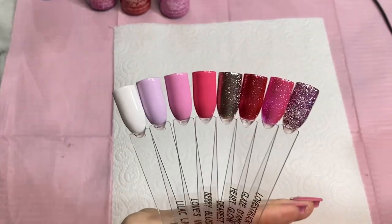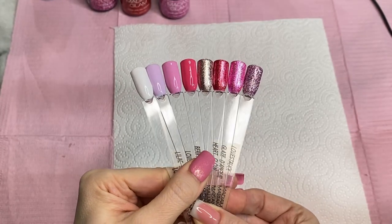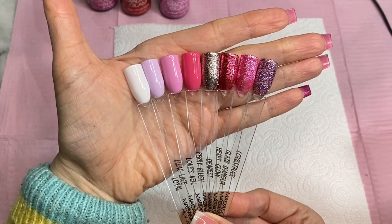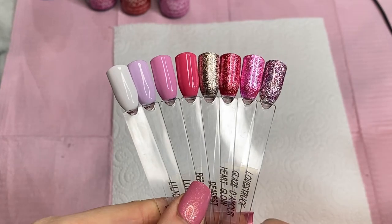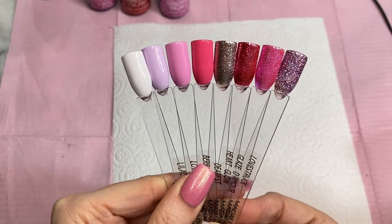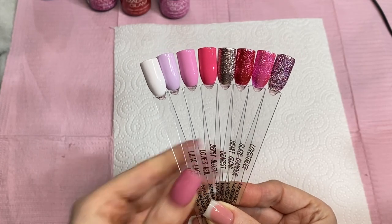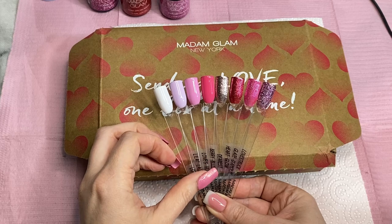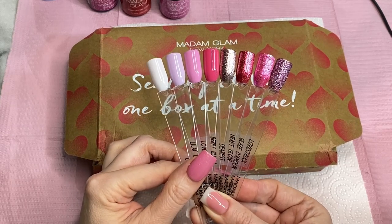So they've all been swatched and here they are all together — they are so beautiful! This is my most favorite ever collection from Madam Glam. I really love it more than anything else. Well done Madam Glam for this month! Let me know what you think and which one is your favorite. I'm actually surprised there isn't a red in this collection — I thought there'd be at least two or three reds for February, but not from Madam Glam this time.